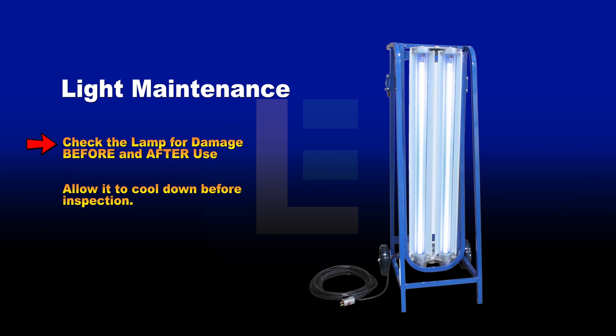Light maintenance and care: Periodically check the UV lamp before and after use for damage, especially when experiencing light flickering. If the lamp becomes too hot to touch, allow it to cool before inspection.